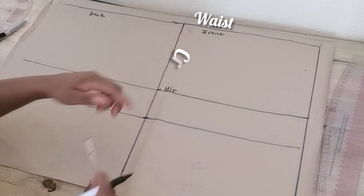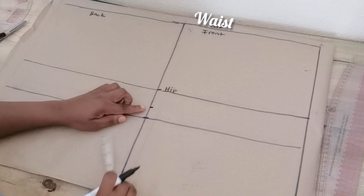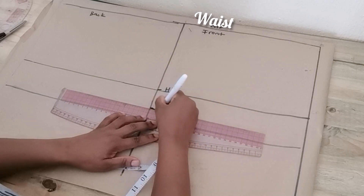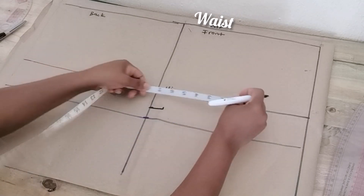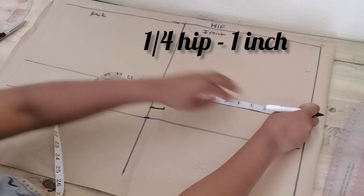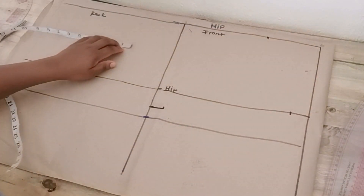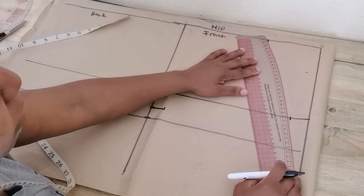This is the crotch depth. Right on the crotch depth line I'm going to go up by one inch and then go in by another one inch — that is the width for the front crotch. On the hip line I'm going to mark a quarter of the hip round circumference subtract one inch, because we're going to be using a stretch material. Same thing on the waist — quarter of waist circumference subtract one inch.